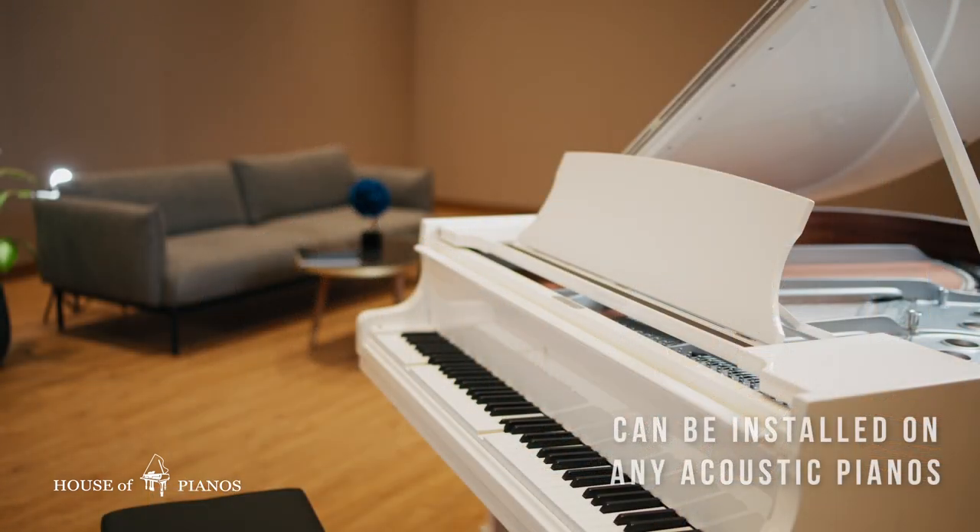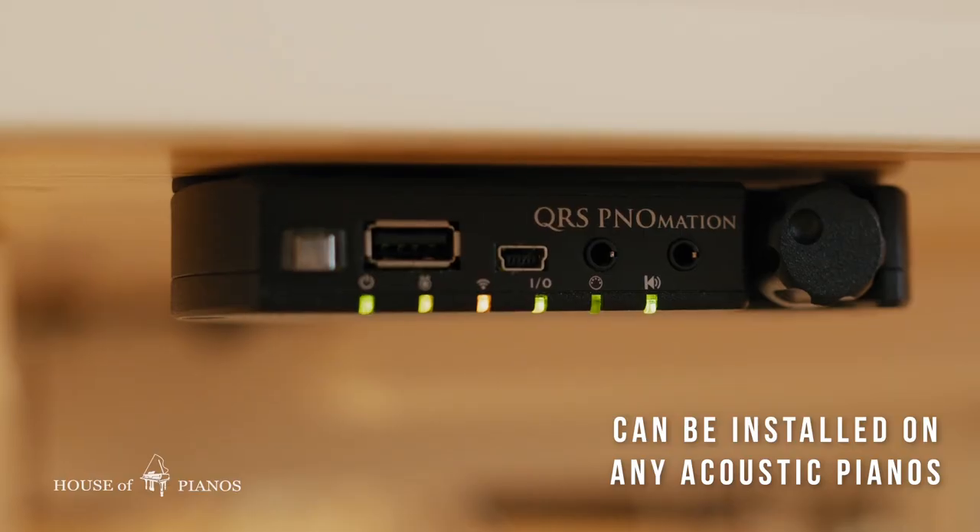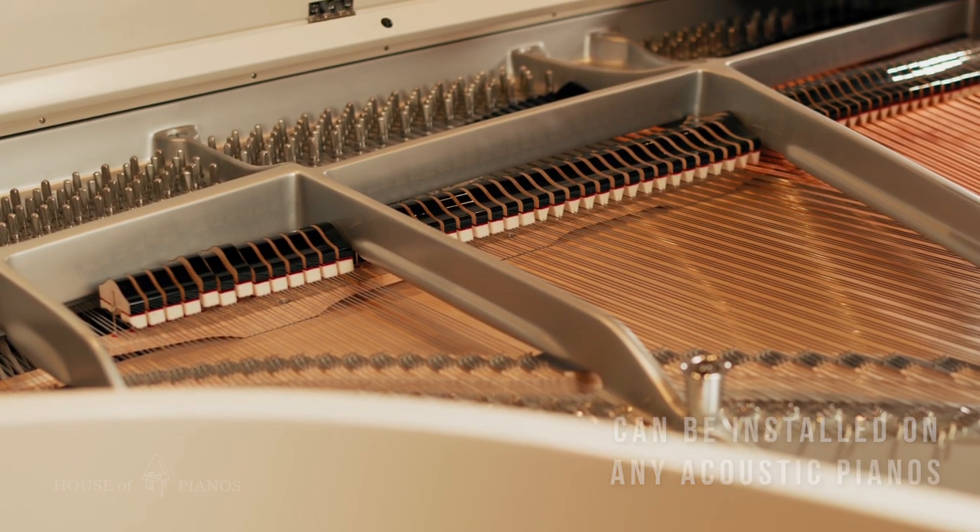That is exactly what QRS does. With the QRS self-link system, you can transform any acoustic piano into a musical masterpiece. The system can be fitted and installed on any acoustic piano.